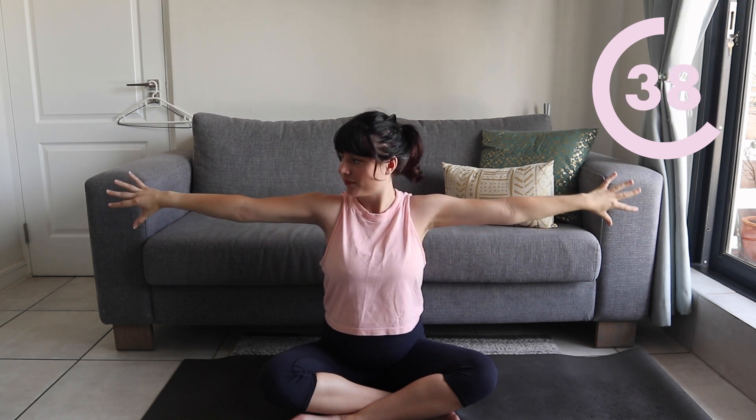Now bring your arms into a W shape with your palms up and we're going to push our arms up and extend them, making sure that our thumbs are facing down. Really focus on that extension and lengthening through the arms and feeling that resistance. Inhale to extend your arms out and exhale to bring your arms back to your body. It's important to focus on getting that rotation in your arms, so make sure that your thumbs are pointing down on extension.